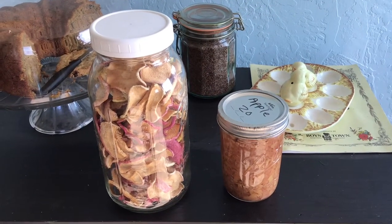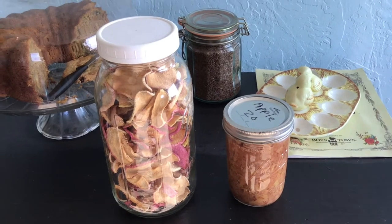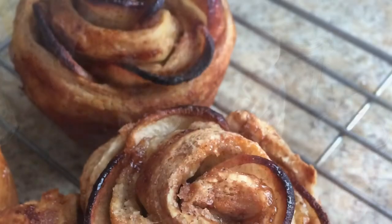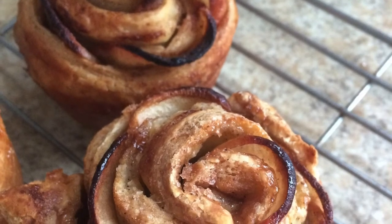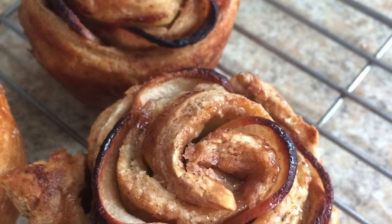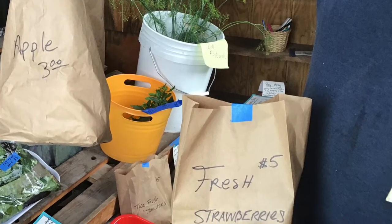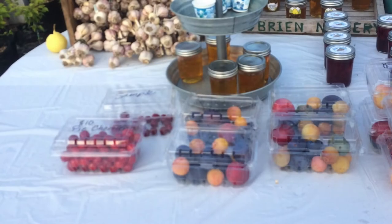You can make the most delicious applesauce, dry apples — they're wonderful — make an apple cake, and if you have a sweet tooth, apple roses. Sell your fruits and berries first, then do cottage foods with them.